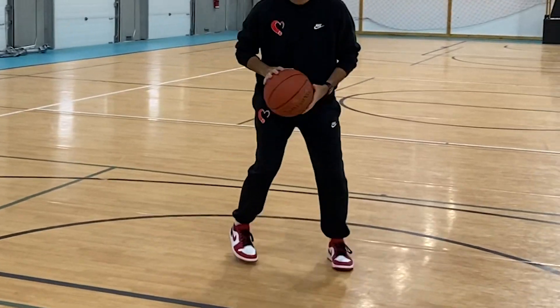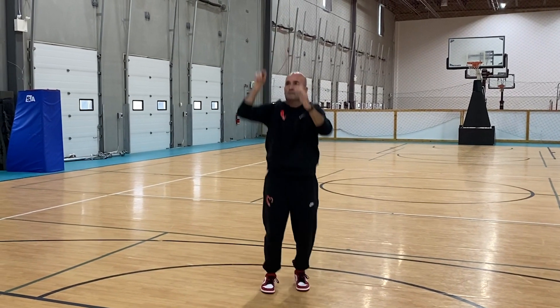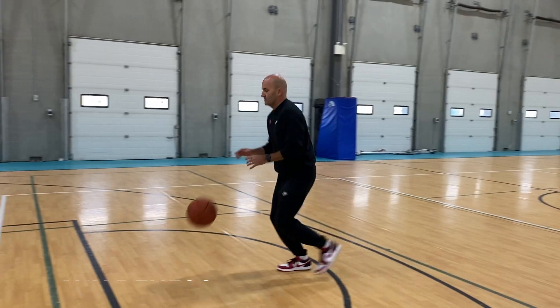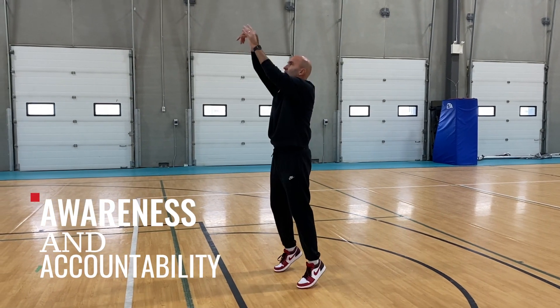If you've identified that you go pigeon-toed with one foot when you shoot, there's not a drill that will change that habit for you. You need to change the habit for yourself. The player does this just by being aware and holding themselves accountable.